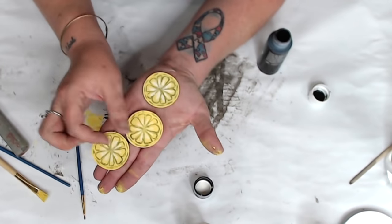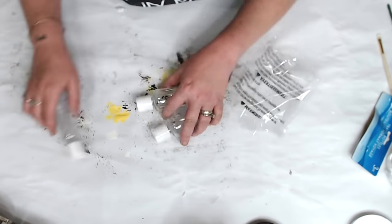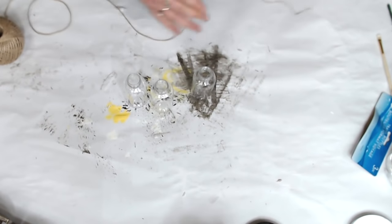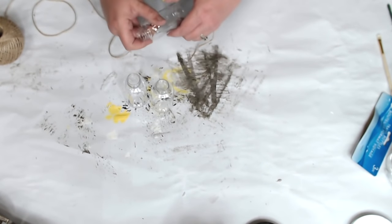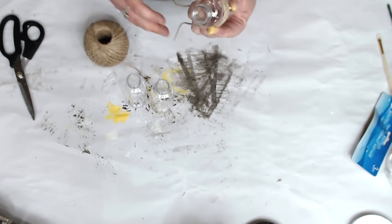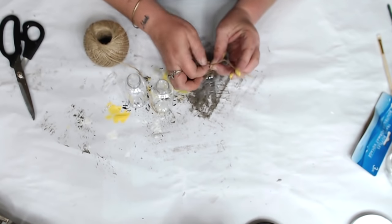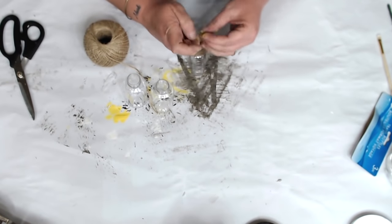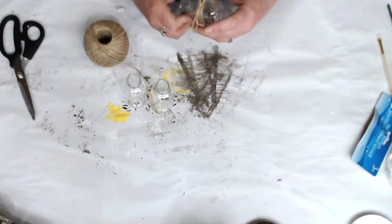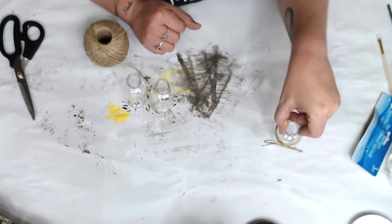For the containers, I use travel containers from the bath section of Dollar Tree and wrap them with Dollar Tree jute cord or twine from the crafter square. I wrapped it around about 12 times per bottle, knotted it first, then tied a bow so it wouldn't come undone, and slid it up partway so you could still see it. Do this to all three of them.